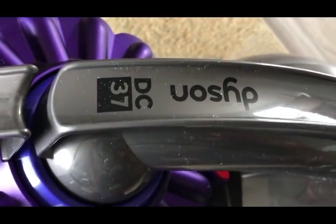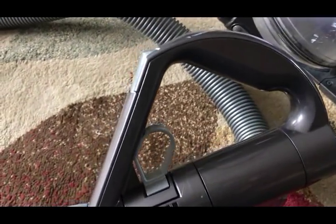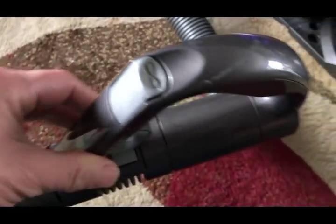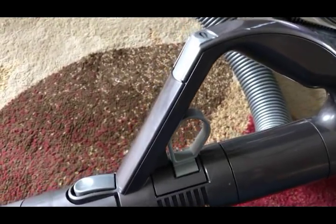This is the Dyson DC37. This handle is horrible. My hands just can't handle the way this handle is shaped. It's very awkward, very uncomfortable, not my preference whatsoever.